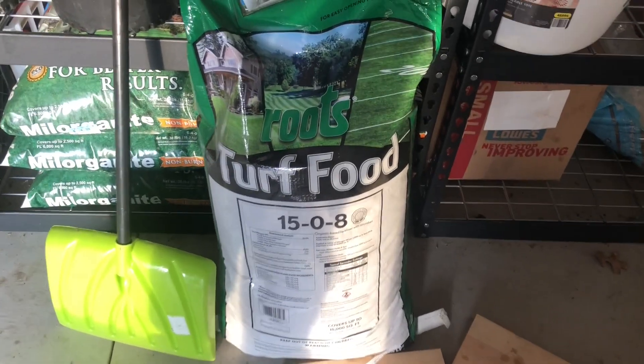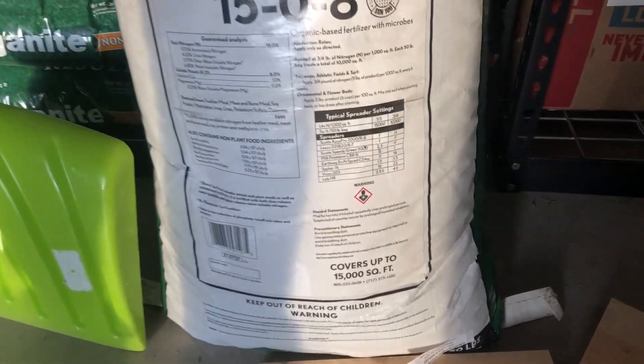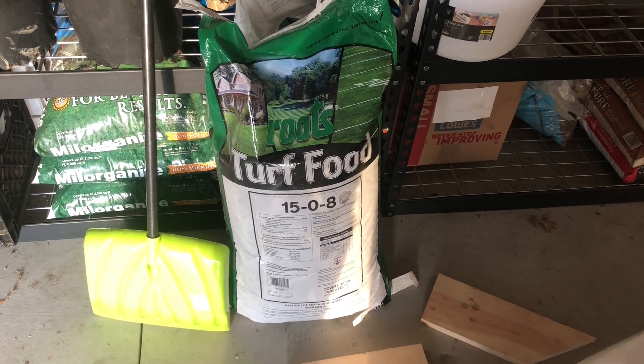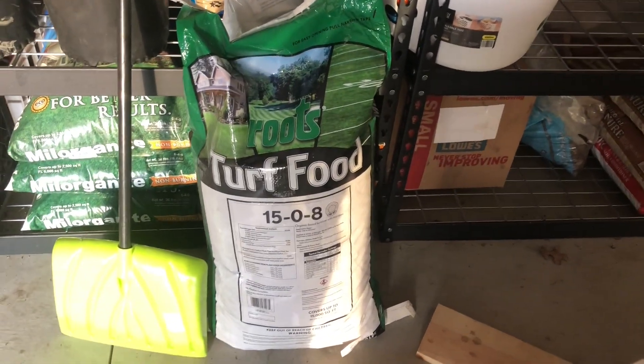So I'm going to try something new. This is called Roots Turf Food. It is a 15-0-8 and it is a 50-pound bag covering 15,000 square feet. I went over to my local site one and asked what they had for organic fertilizer that didn't have any phosphorus, and this is one of the things they showed me. The reason I didn't want one of the other Lesco products is because it would have given me about a pound of nitrogen, and we only want a half to three-quarters pound of nitrogen per thousand square feet. I wanted to try this out — I've never tried it before, so I figured new product, might as well give it a shot.